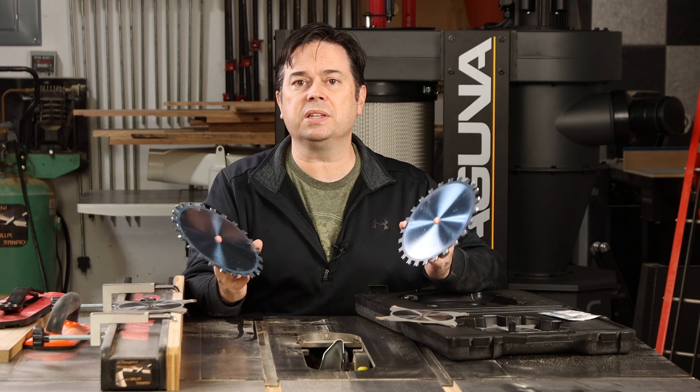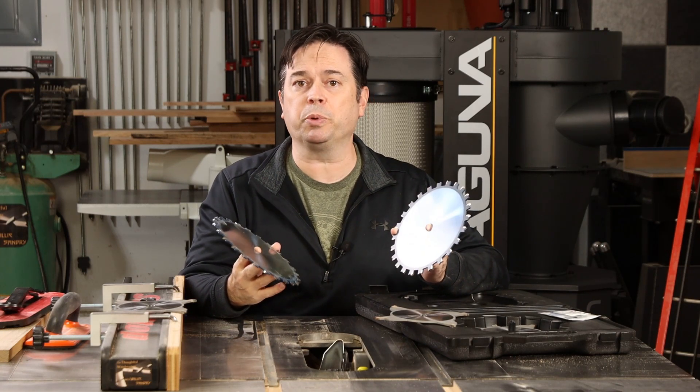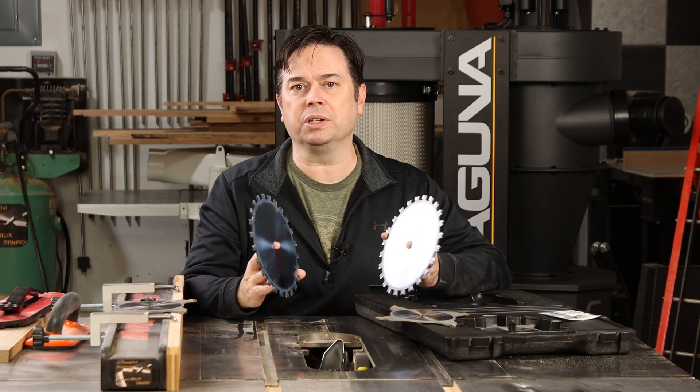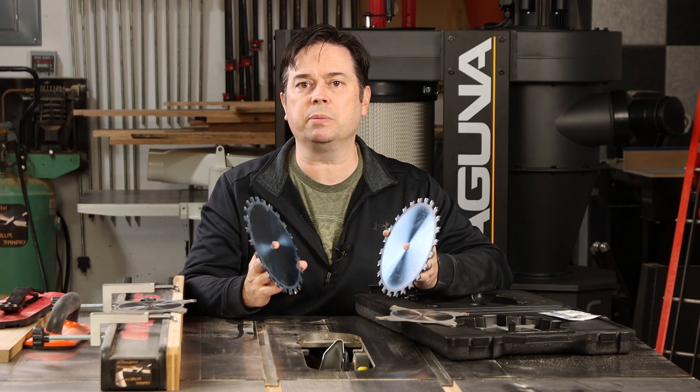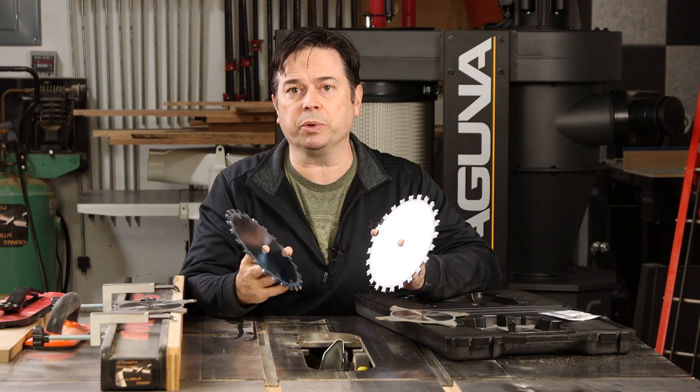A dado blade consists of two outer blades — a left and a right — and then a series of chippers that go in between. You really need to use those all in combination. In other words, you don't just use the chippers by themselves; you use at a minimum the two outer blades together, or the two outer blades plus one or more chippers.